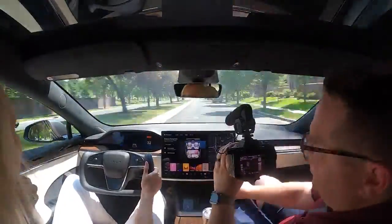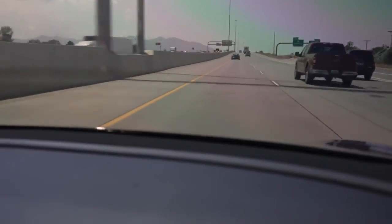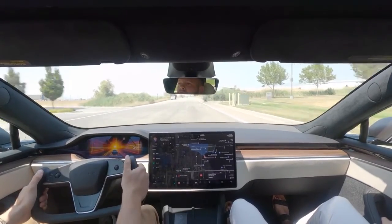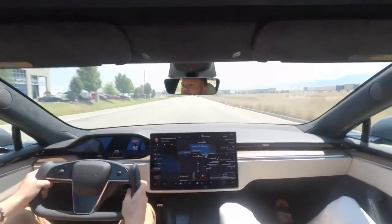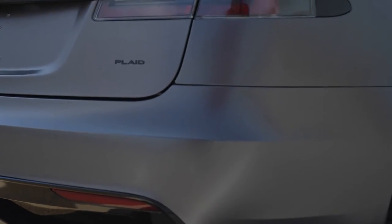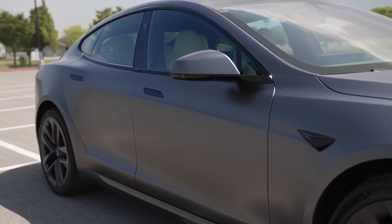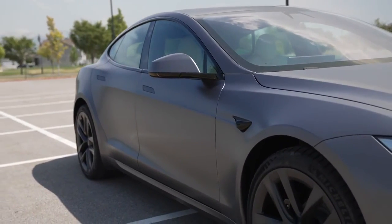The Plaid Model S is a beautiful vehicle inside and out — an amazing engineering feat to have a vehicle go zero to 60 in less than two seconds, and you definitely have to experience it. As far as my personal opinion, I love the Model 3 and probably like it a little better just because of its compactness. But if you've got the money for the Plaid Model S, definitely go for it — I don't think anybody would regret it if they're a fan of the Model S. Hopefully this video was entertaining and helpful — please like, comment, and subscribe.